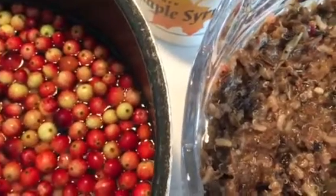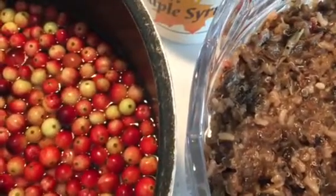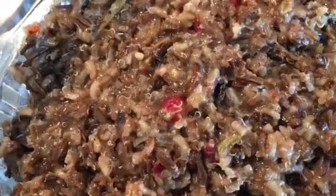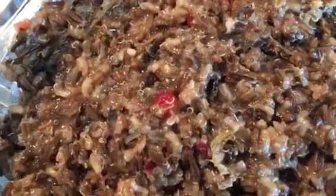I'm working on the second phase of my dish. This is the wild rice, cranberries, maple syrup, quinoa, and then I'm making a cranberry sauce for the top.